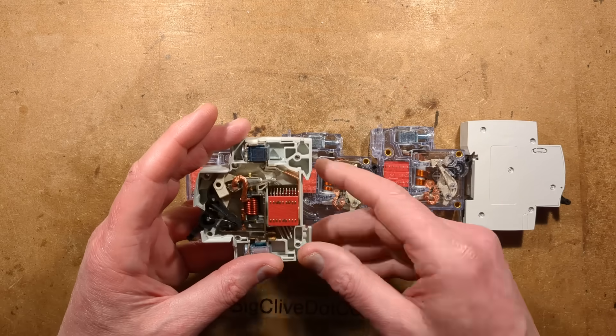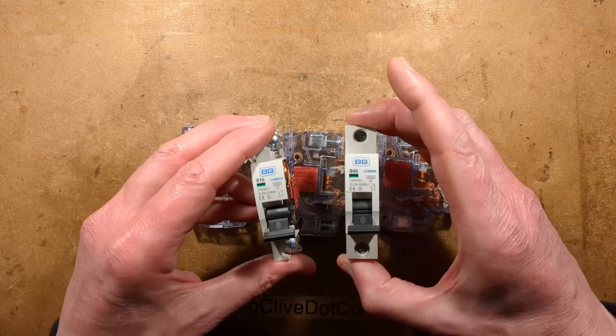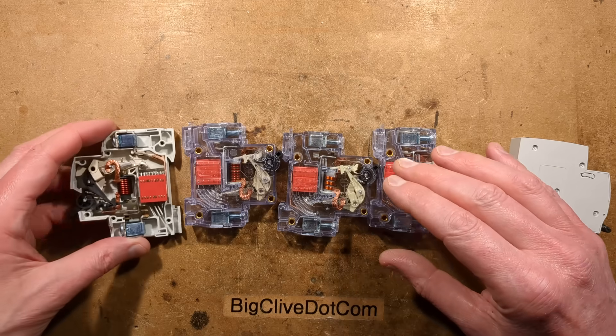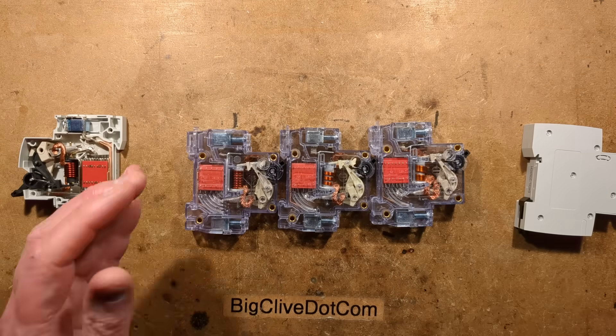I've been comparing some cheap Chinese ones from AliExpress to ones that are available locally. British General is what I use here. And the assembly inside, the whole structure of them is very, very similar. That's quite interesting. But let's start by looking at the trip mechanism.